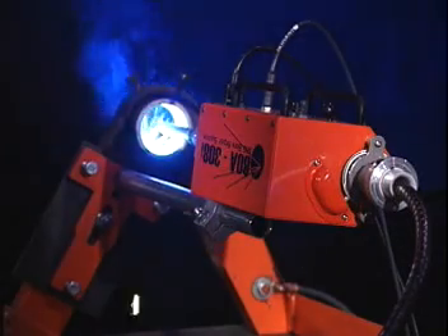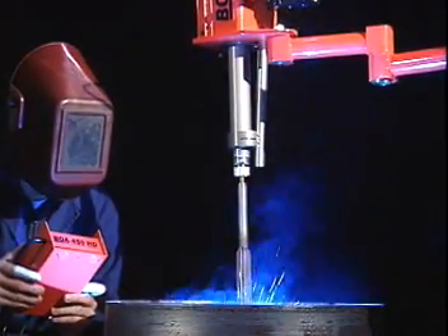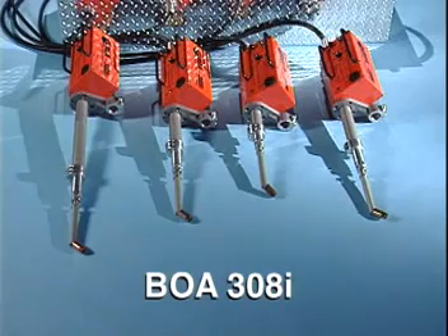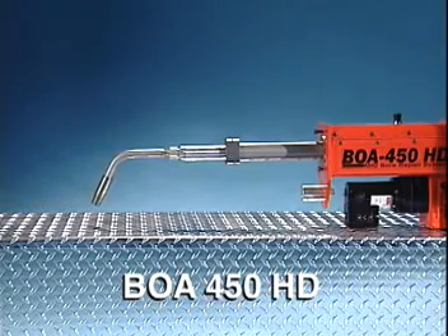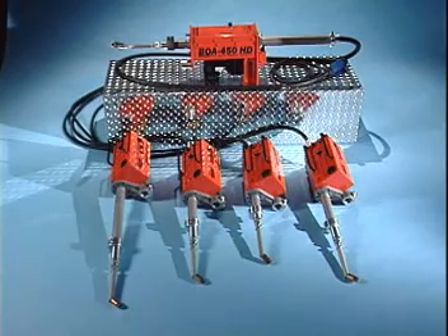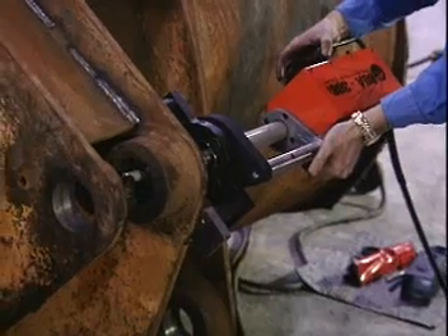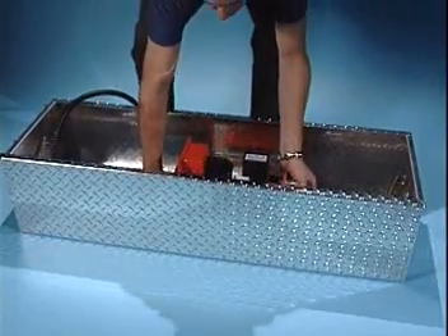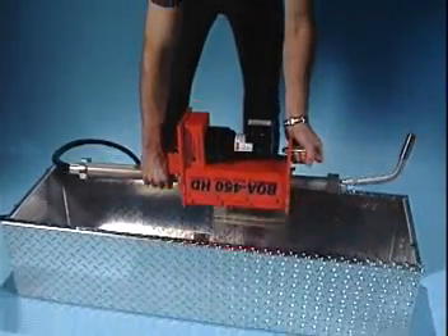While the system finishes this weld, let's review some of the other important features of the Boa. Boa systems include the 308i for standard bore repairs and the 450HD for extra-large diameter jobs. The 308i comes in standard, long, or short stroke versions, while the 450HD is equipped with 18 inches of stroke — great for large repair jobs. All systems are supplied in custom aluminum storage and carry cases. The 308i weighs in at under 25 pounds and the complete system easily fits on a service truck. Both the 308i and the 35-pound 450HD can be easily handled and set up by one person.